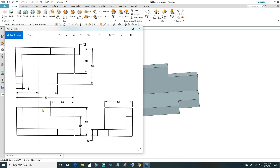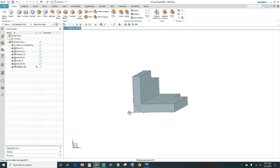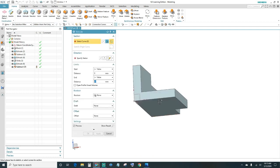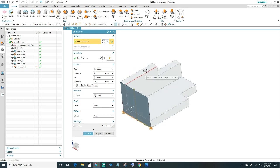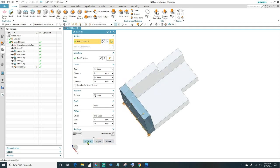Now we have the base block and the back block with cutouts. Next we want to create this block and extrude it from this side going up the same distance — 52. Click on Extrude, select this edge, distance is 52, and under offset select two-sided going in 12 millimeters — same thickness as the others. Click OK.